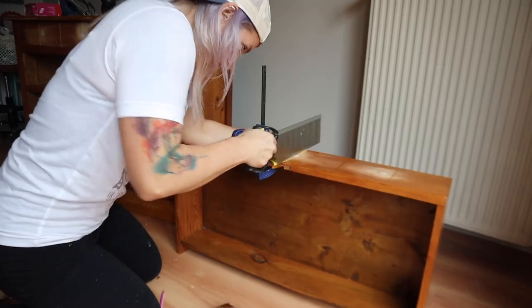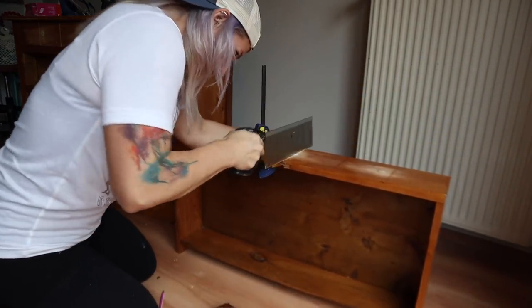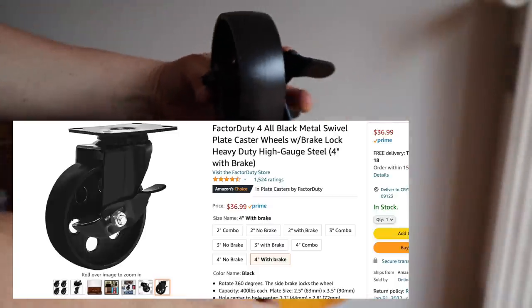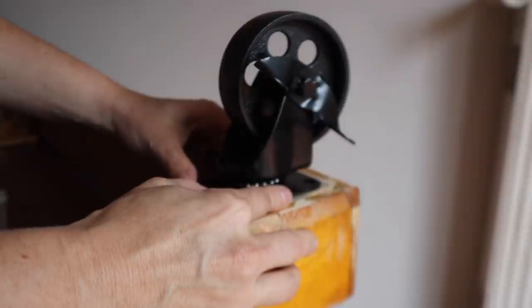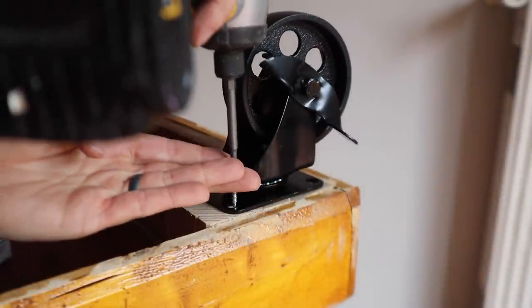Once I'm done with all the drawers and making all of my lines, I am going to flip this dresser over and put the new industrial wheels on. I got them off Amazon for about $37. They are heavy duty and these ones do have brakes, but if you want something different they had a bunch of different options.